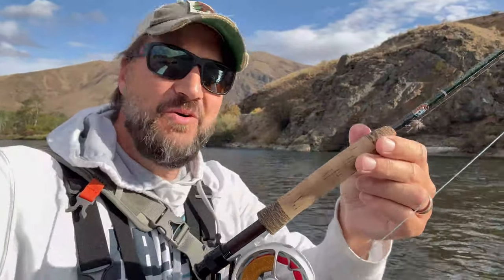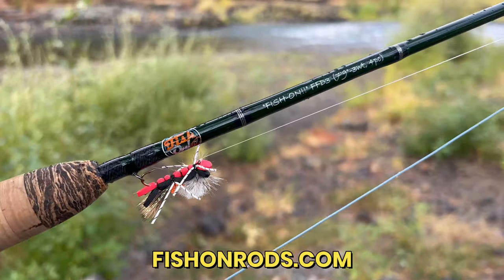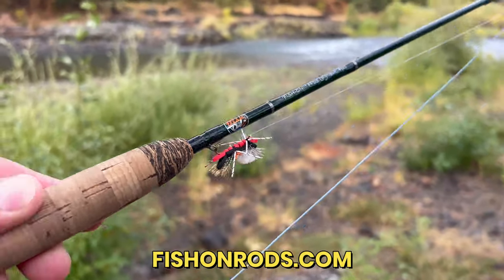So I would encourage you, if you don't have a three-weight in your quiver, check out the FFD3 on my website. Buy yourself one for Christmas — you won't regret it. I'll leave a link to my website down below so you can check out one of these rods yourself and see if maybe it might be right for you. All right, everybody — until the next time, fish on.